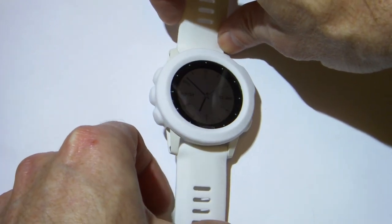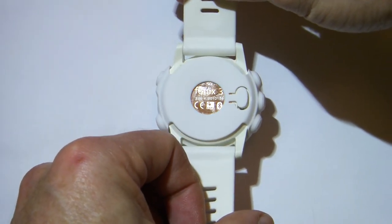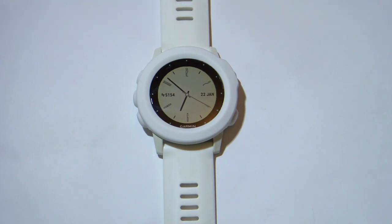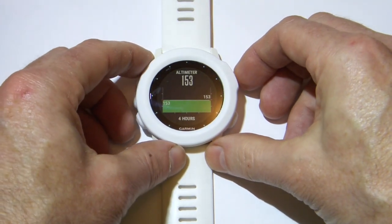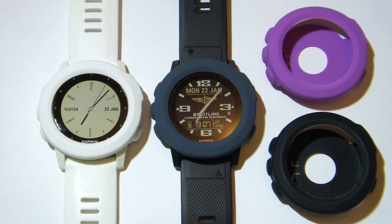Now I will admit that the watch doesn't look quite as good as it would do without the silicone cover on, but it'd certainly save it from scratches and scuffs if you're doing any sort of manual labour. Once the cover is on, the watch works as normal and all the buttons line up perfectly. Now I do actually rate this higher than the 3D printed cover that I did a review on earlier in the year — I think this cover looks less obtrusive, and at a quarter of the price of the 3D printed one, it's certainly better value for money.